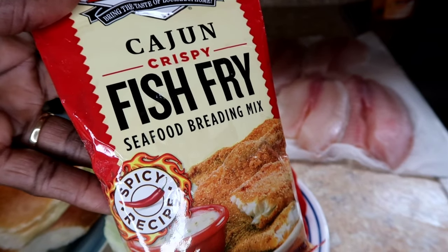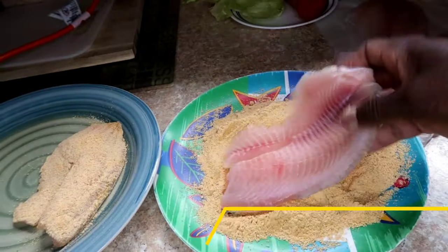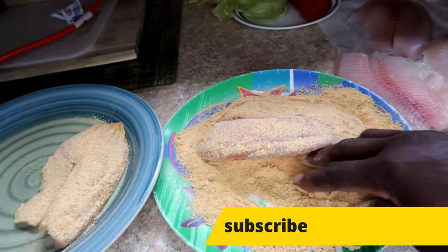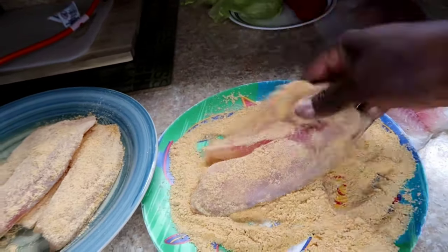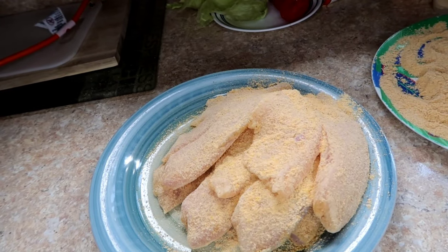Here we're using Cajun fish fry seasoning ready mix, and that's the only seasoning we're going to be using. We're not putting salt, garlic, pepper, or any of that — it has enough seasoning on its own.